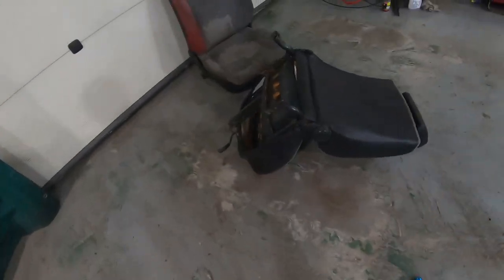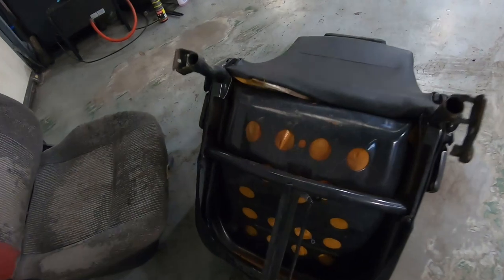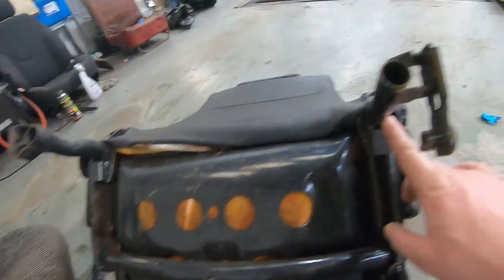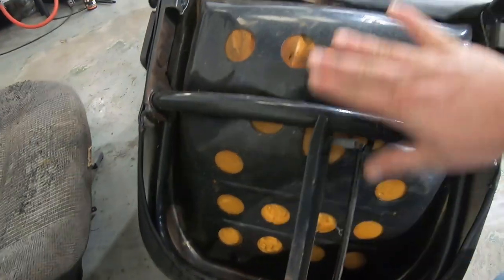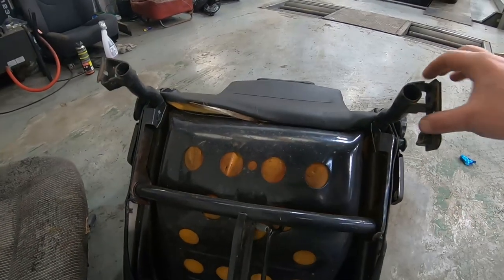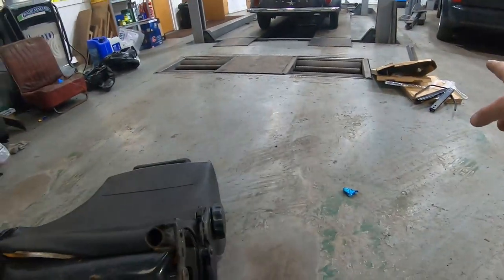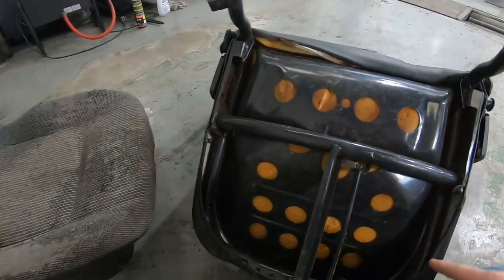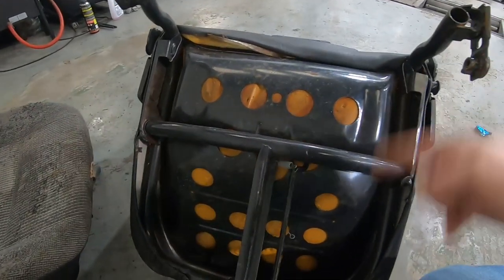I've got a little bit of angle iron. My plan is to hopefully cut the seat, cut these towers so they're flush with this. What I'd like to do is weld on one of those sections of angle iron across the back there, one across the front, so that we can bolt the runners to it. Hopefully that's all we need.